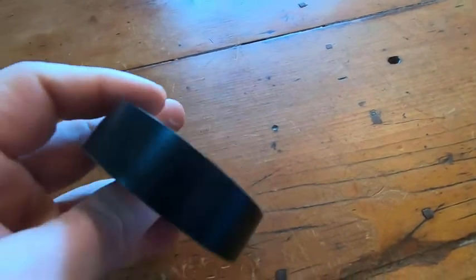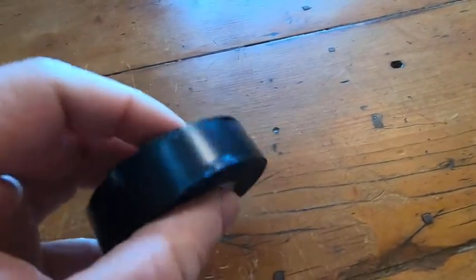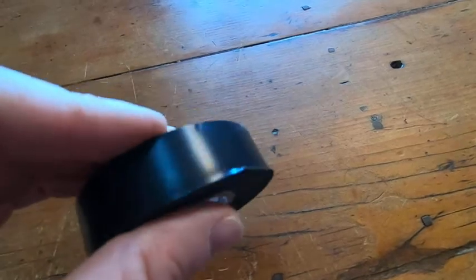This is really high quality electric tape. The pros of this product are that it does work, it's heavy duty, and it's high quality.